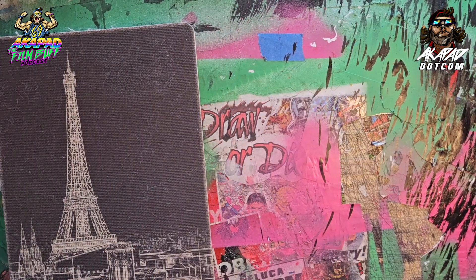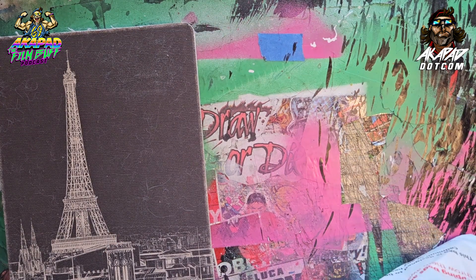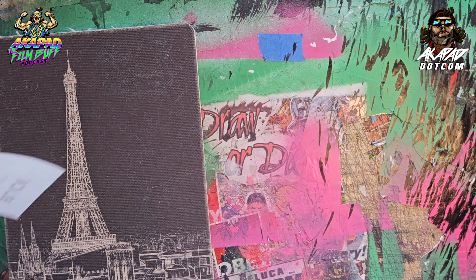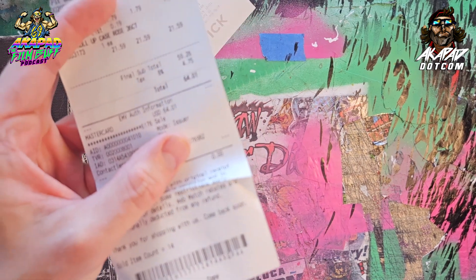So let's get into some of the tools. Yesterday I spent about $80 at Blick — actually it's $64 if you guys can focus on the receipt right here.